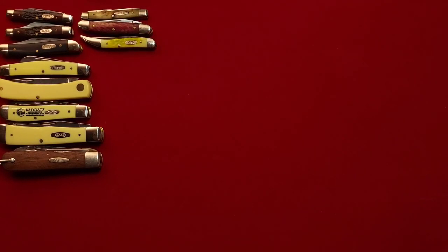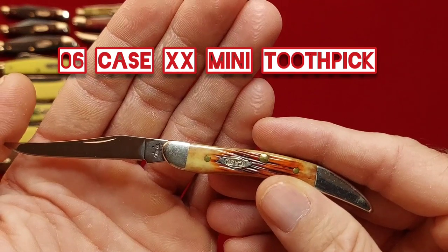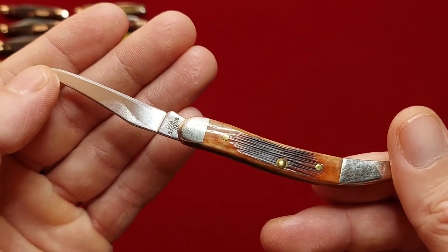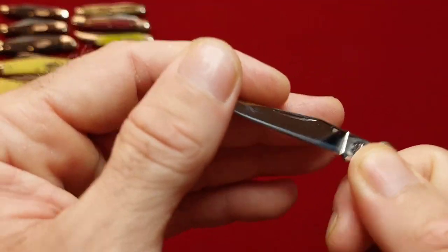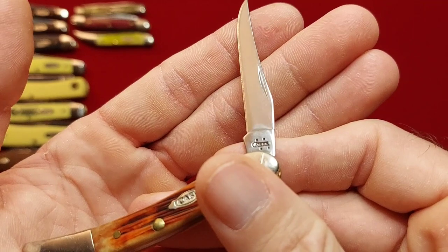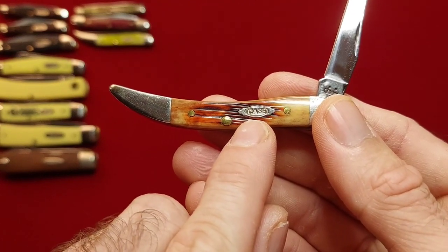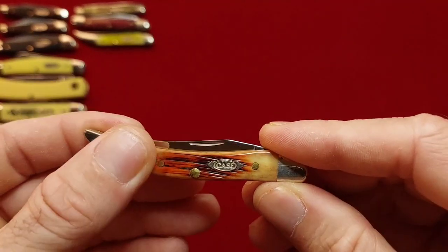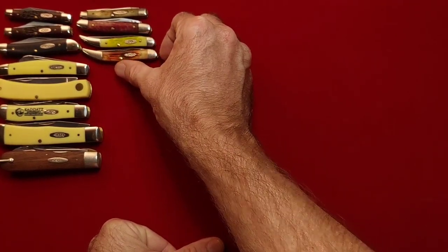And moving on, I have another toothpick mini — this one is in saw cut bone instead of jig. Looks like a little piece of bacon. That's 610096 stainless steel, and this one is 2006. Pretty unique shield there. I got this one off of eBay — pretty sure I was the only bidder on there that day because I got it for nothing at the starting bid.